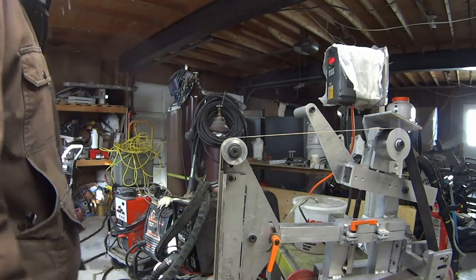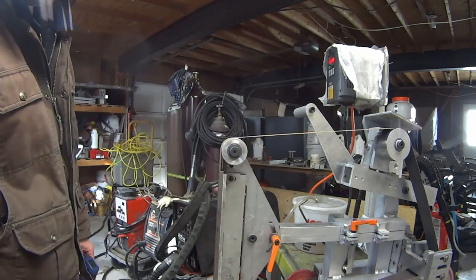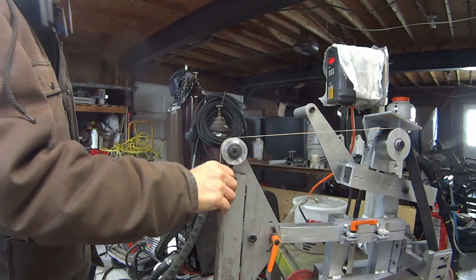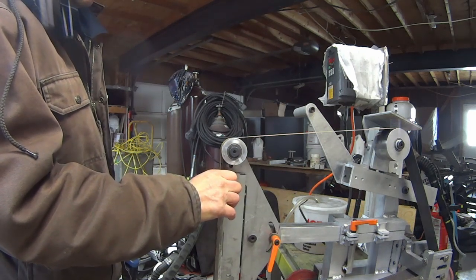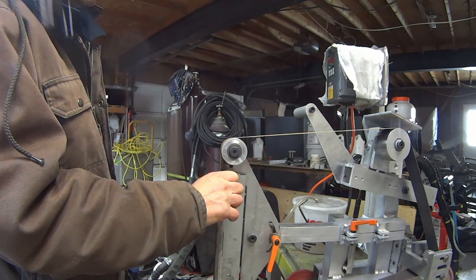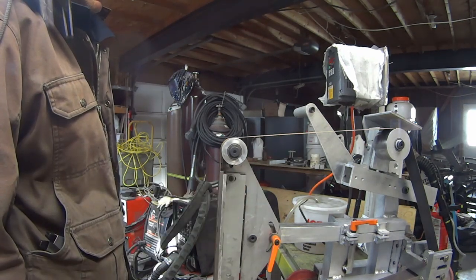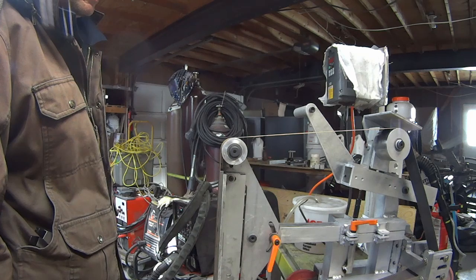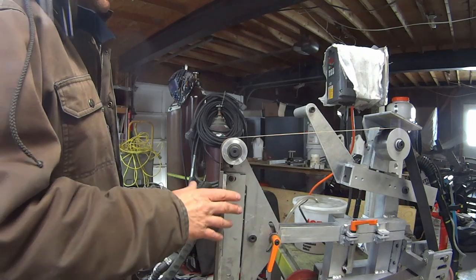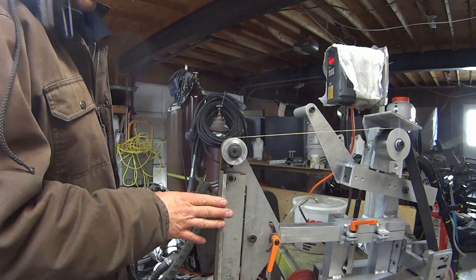I posted online before and had comments saying there's no way this machine is doing 7,000 surface feet per minute on the belt with that little motor. Some of it was people didn't understand what the motor was — they made incorrect assumptions. They thought it might have been a 15,000 RPM DC motor or something like that. That's one of the reasons I'm including all the specifications so there's no guessing about what I'm doing and what is driving this.